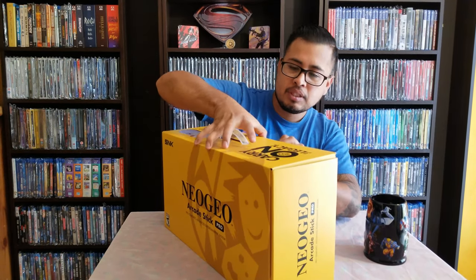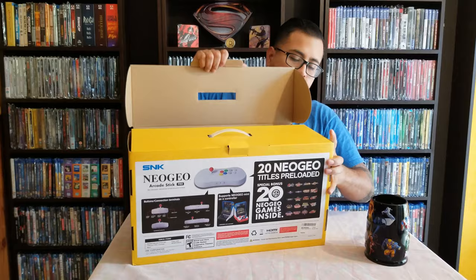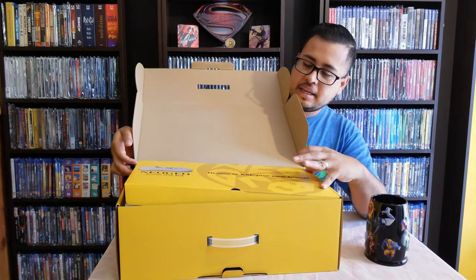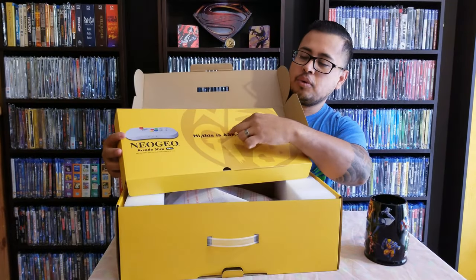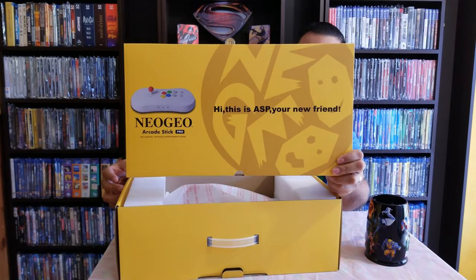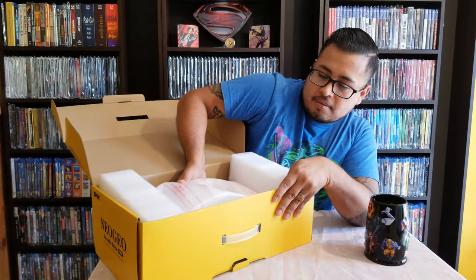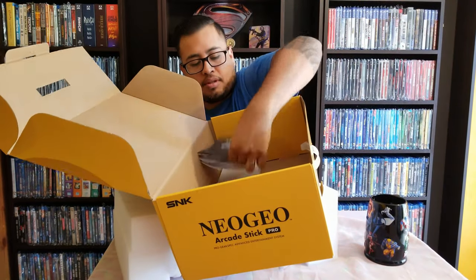So let's get into it. It's a giant box. We have this here and some stuff inside. My lovely assistant will help me with this — thank you. So we have the instructions; I never read them, I'll probably just figure out what some of the stuff does.